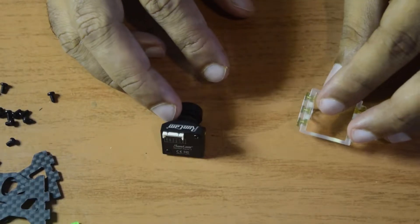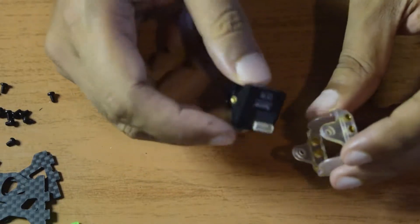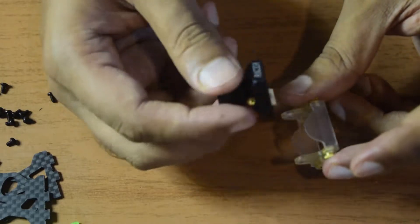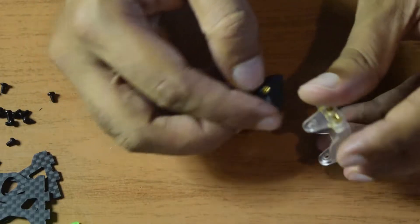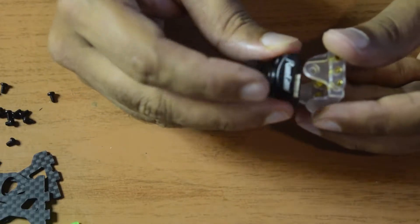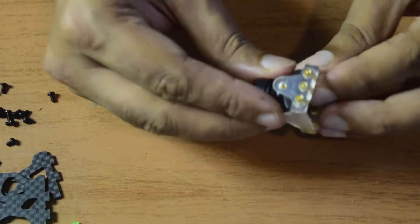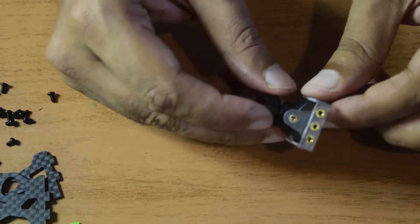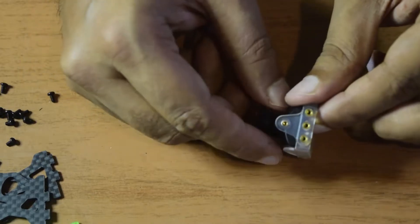Before we start with the installation of the camera onto the drone frame, I would like to put this camera onto the camera frame that came along with it. As you can see there is no front and back — you can install the camera in any direction you like as long as the side holes align with the side holes of this camera mount. You put it like this and the holes are now aligning. Now let's put in the screw that came along with it to hold the camera in place.